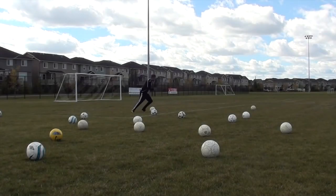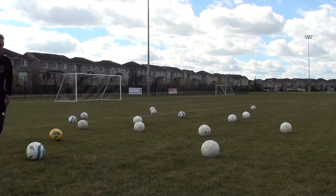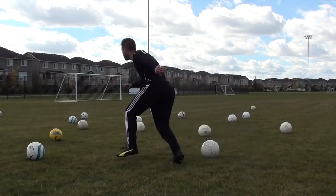Using the same markers, I put the ball away and just focused on doing a little fitness and some speed and agility work. I'm just running at any ball and focusing on quick cuts and changes of direction.